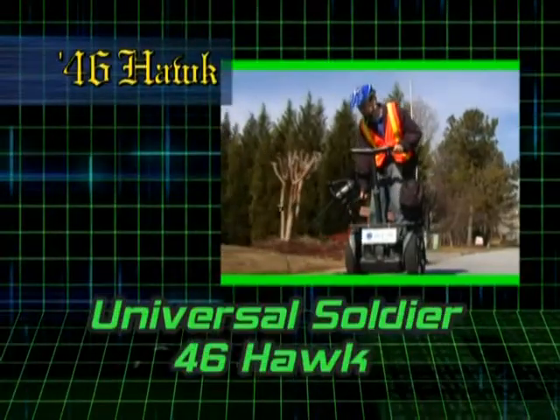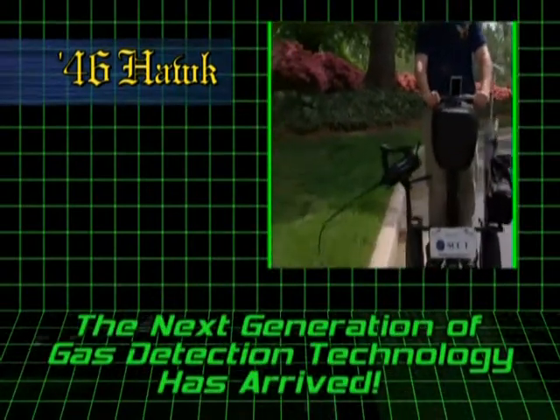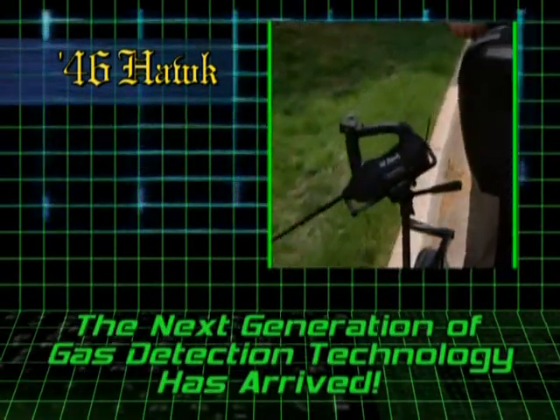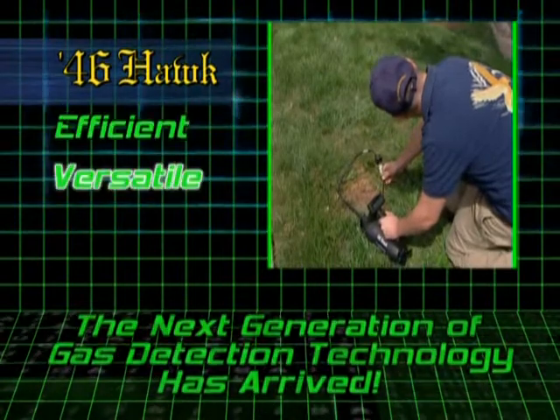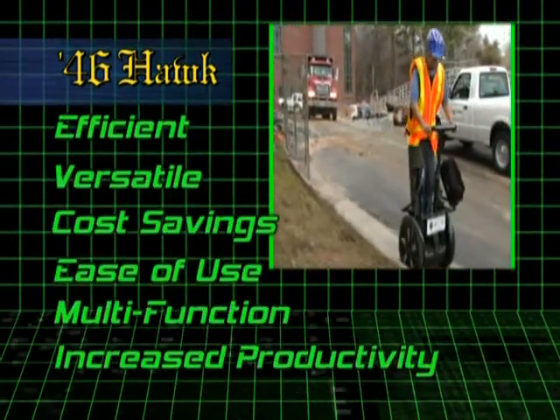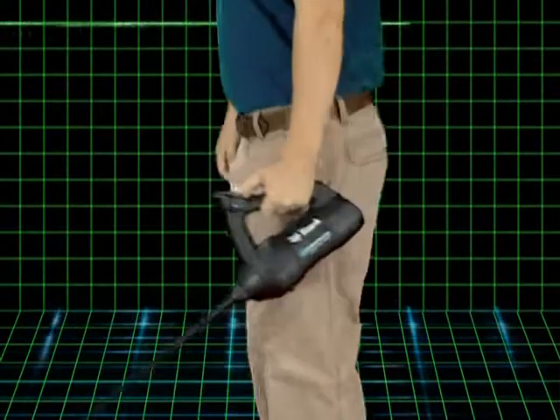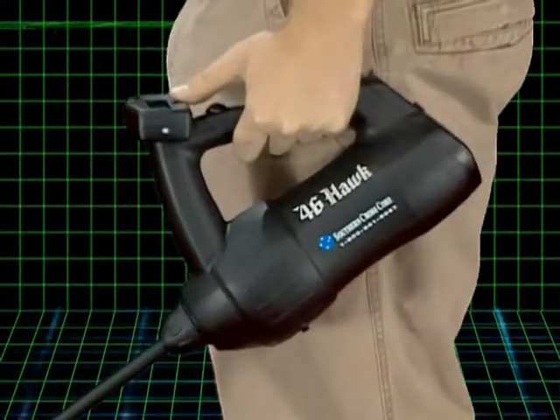We're the pioneer in gas leak survey. We've listened to the industry and we've given them an answer with the Universal Soldier and the 46 Hawk. The next generation of gas detection technology has arrived. Your ability to deploy the Universal Soldier as an efficient and highly productive field force is stronger than ever before. The future is here and it's in your hands — the 46 Hawk.